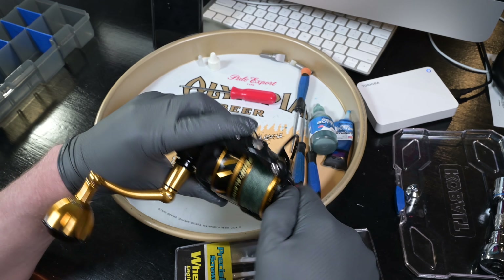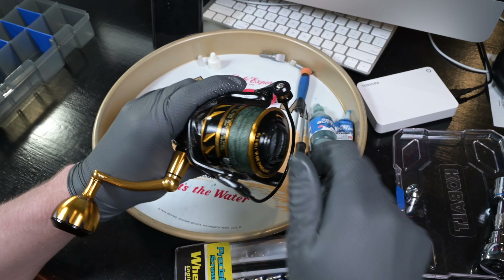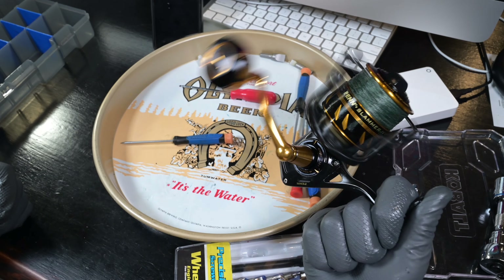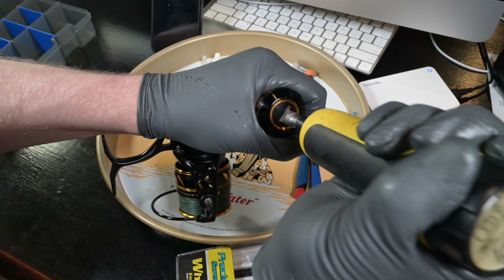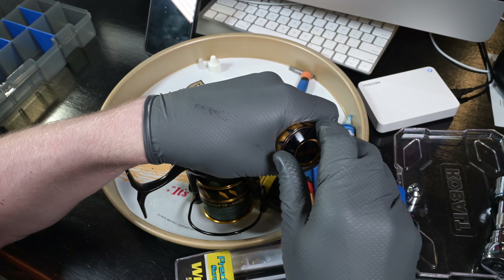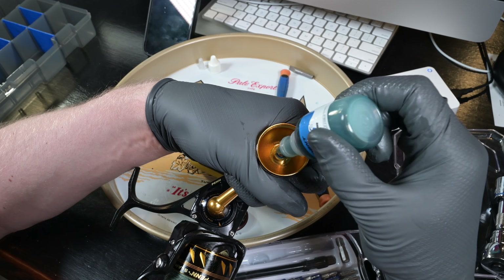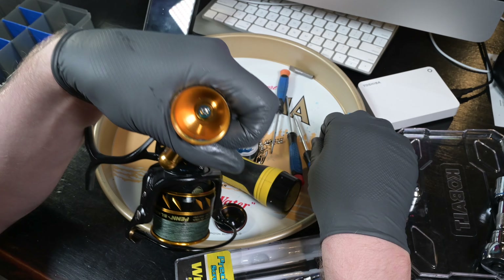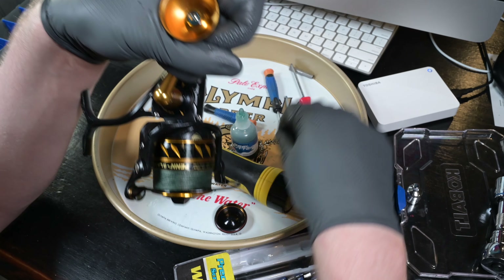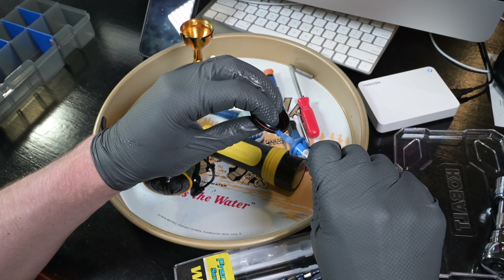Twist counterclockwise and make sure the spool and bail all function properly. Readjust the different drag settings — make sure it gets really tight, then loosen it back up — and everything works as it should. Test bail functionality; it closes up and looks good. To take apart the handle knob, use a really big flat screw and unscrew that plate. Throw some oil on that screw and bearing inside.